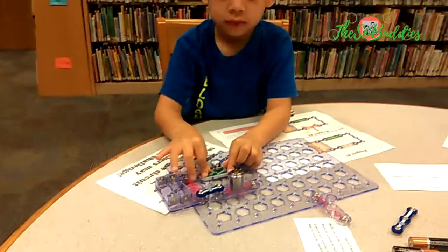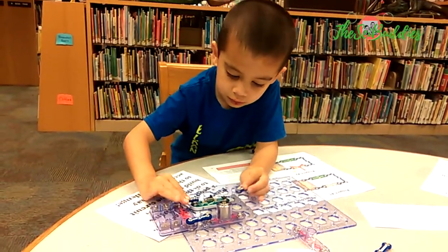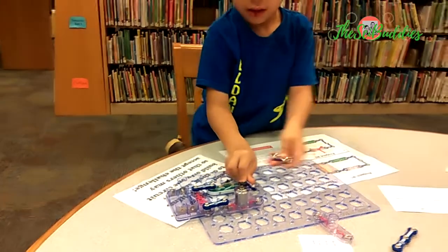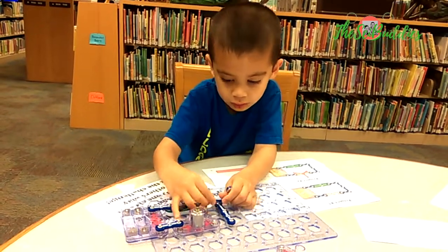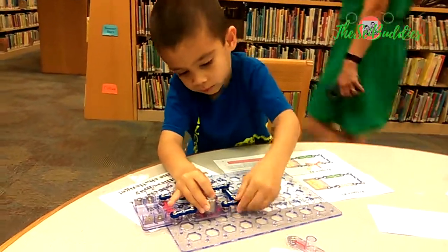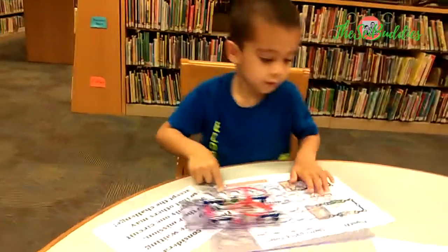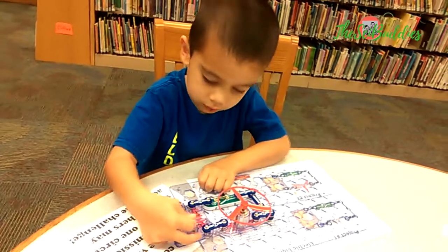We can put this on later. I think you're missing one connector. And then the batteries. Make sure the switch is off. Is the switch off? Yeah. Does this go here and this go here? Yes. That is correct.